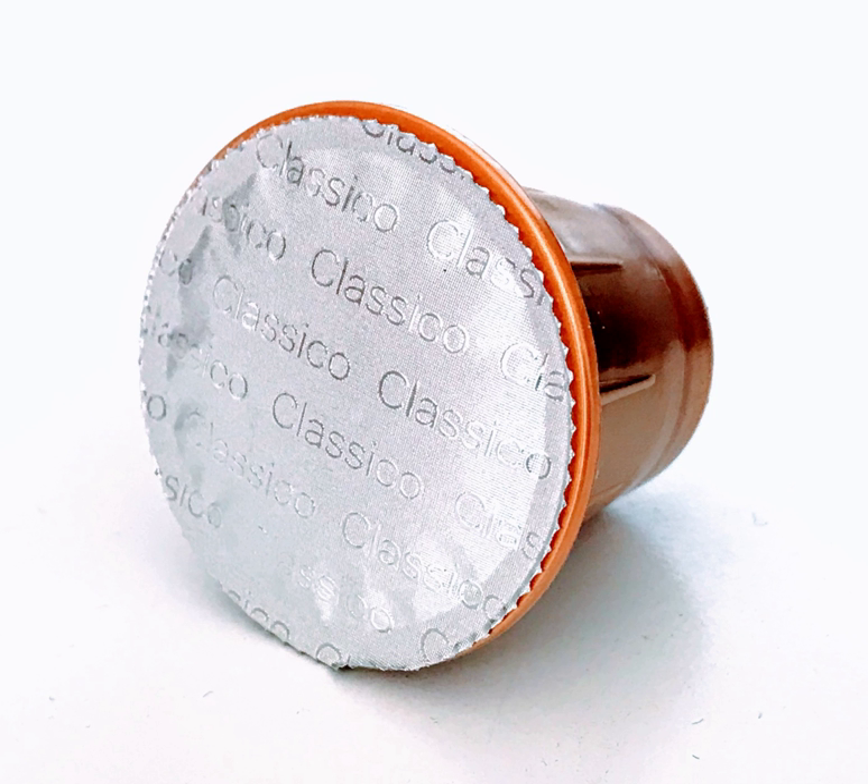A single-serve coffee container is a method for coffee brewing that prepares only enough coffee for a single portion. Single-serve coffee containers can both reduce the time needed to brew coffee and simplify the brewing process by eliminating the need to measure out portions, flavorings, and additives from large bulk containers.